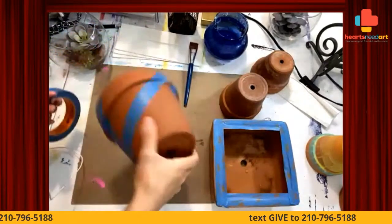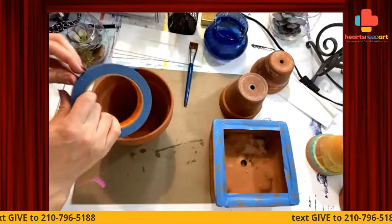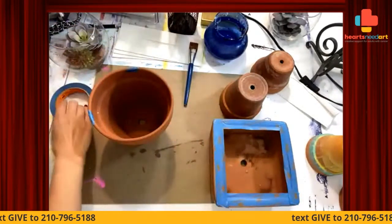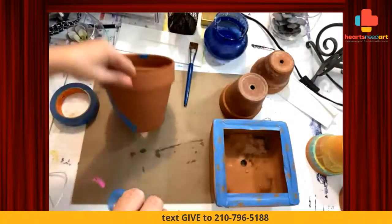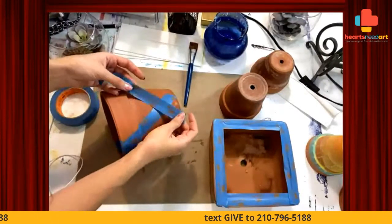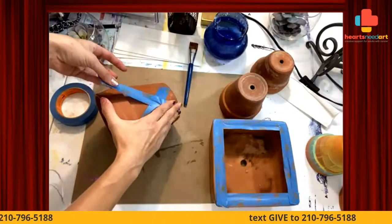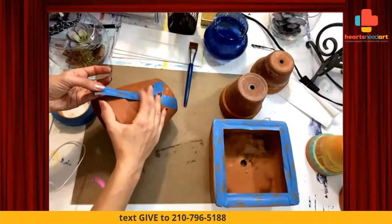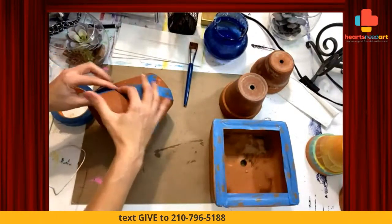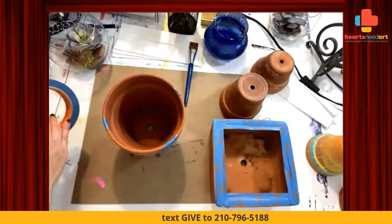So I wanted to show you how I tape these things up. I kind of want to create a gradient, but I want these lines to show. I recommend using a painter's tape of some kind — the blue tape or the green tape, whichever one works for you. I tend to really like irregular shapes too, so I'm just going to crisscross some lines.